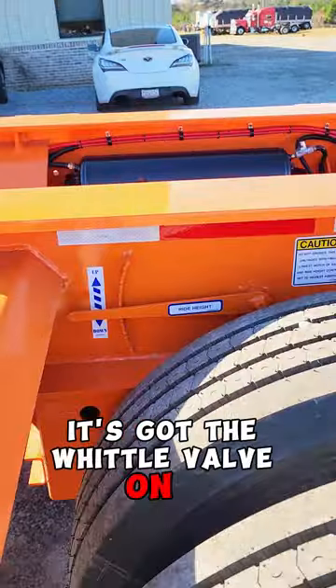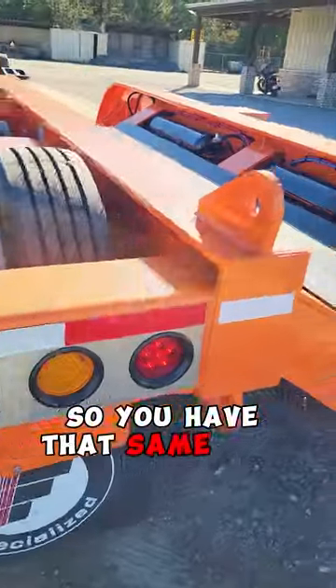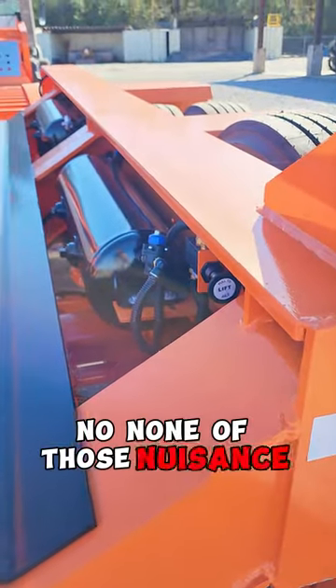It's got the whittle valve on it. Air lift on the third axle so you have that same two switches back here — dump and lift. None of those nuisance pilot valves.